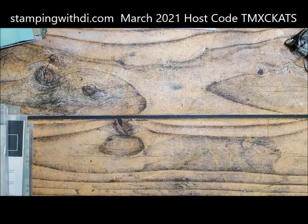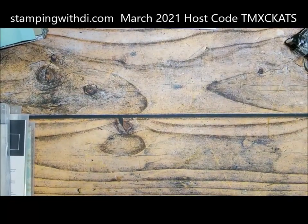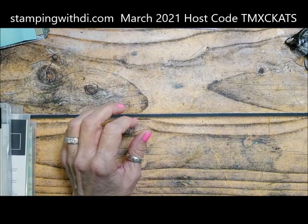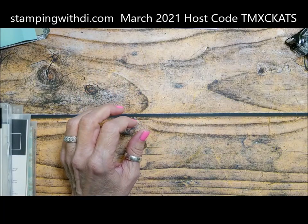Let me make sure that everybody can see. I think that's good — hands aren't too huge, which means I'm not too zoomed in.